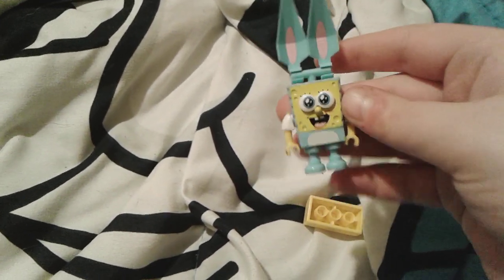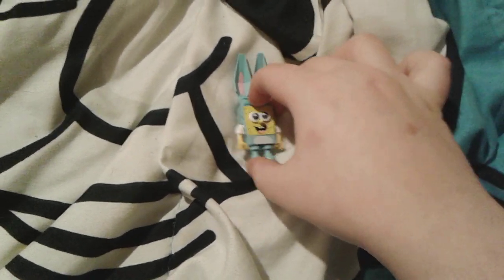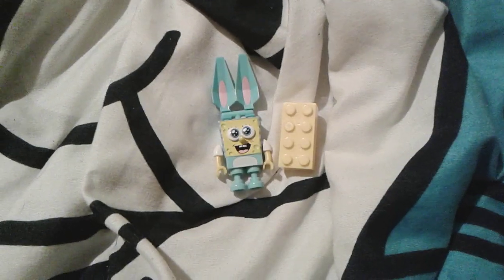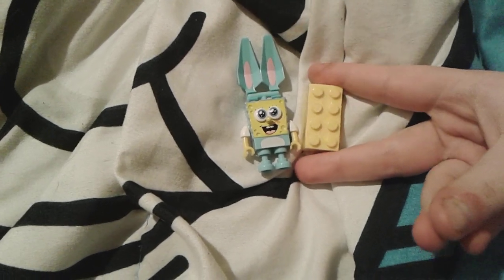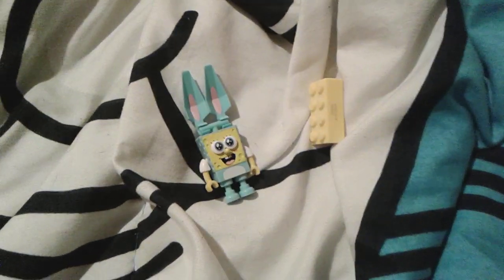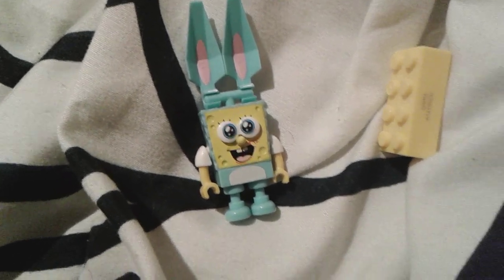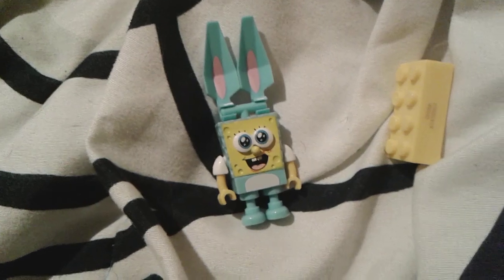I hope you guys like this adorable little SpongeBob Mega Bloks Easter figure. Goodbye everybody, have a great day, peace out! And happy early Easter, even though Easter's two months away — but still, happy early Easter!